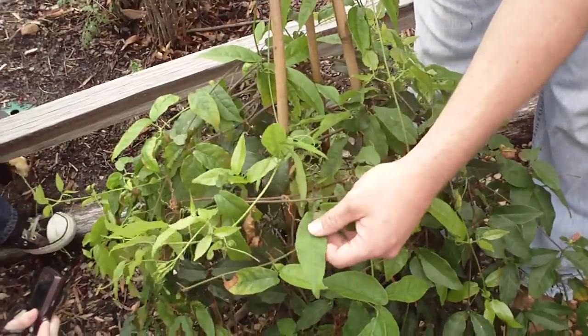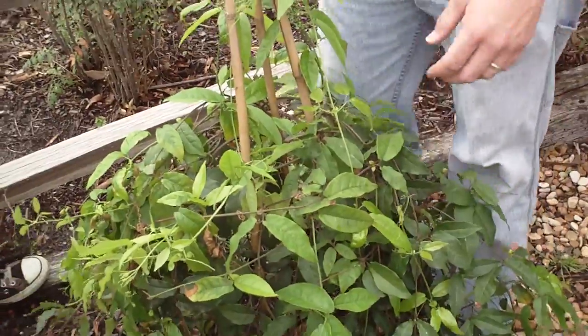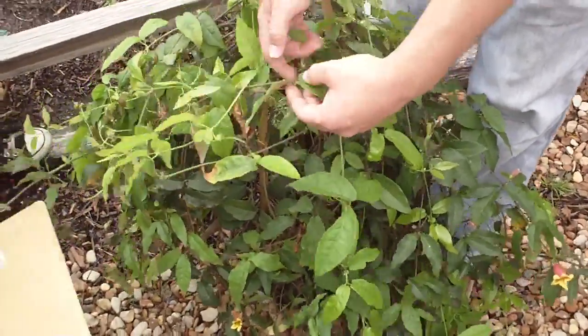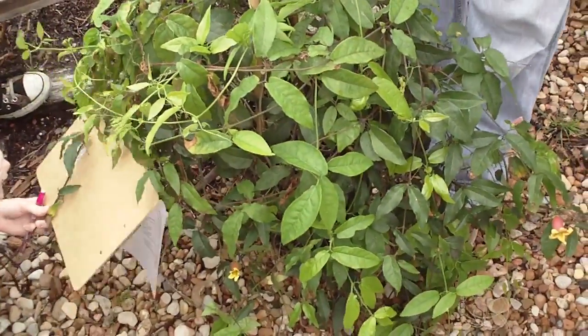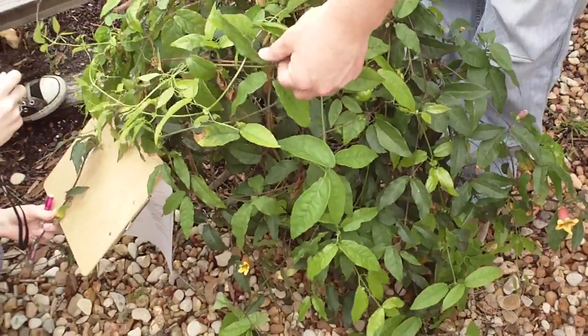You'll also notice that, like some of the thorns and things we've seen previously, on either side of the nodes there are two leaflets. So opposite leaf arrangement and then two leaflets on either side of the node, which is trifoliate because of the tendrils.